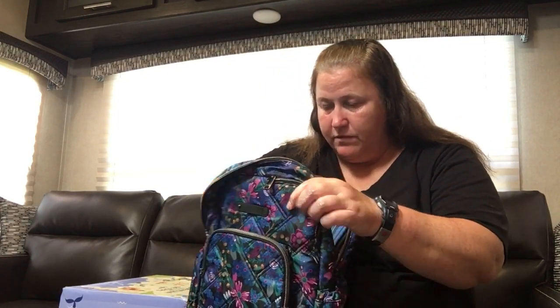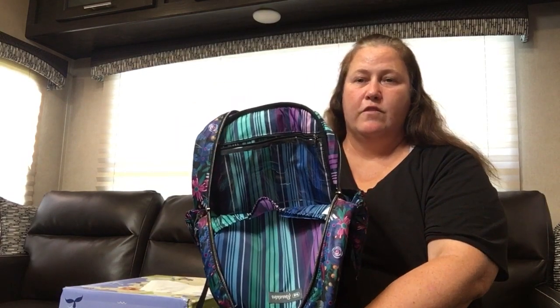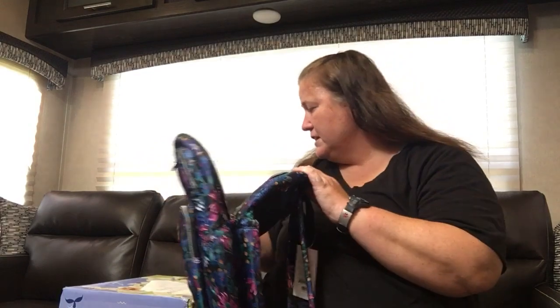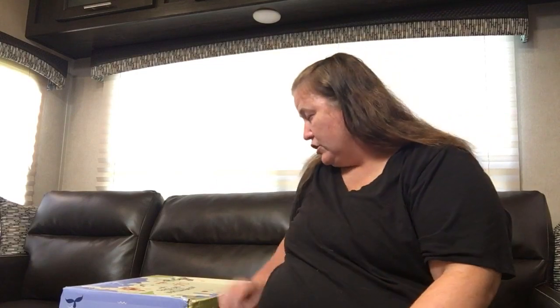The front of it has the clear view pocket on the front cover. So very nice little backpack for many functions. I think it's a perfect day trip bag, small kids, whatever. I'm going to use the heck out of that for sure.